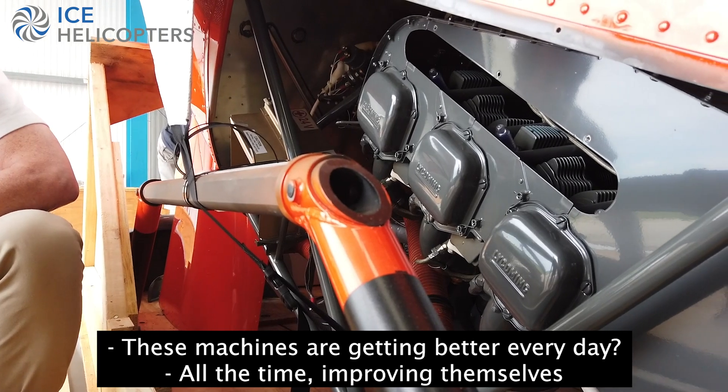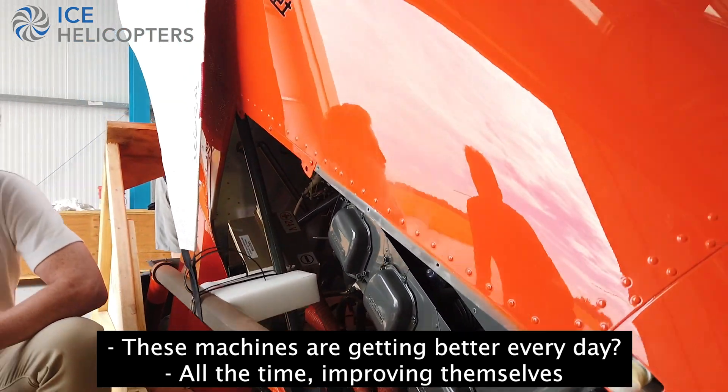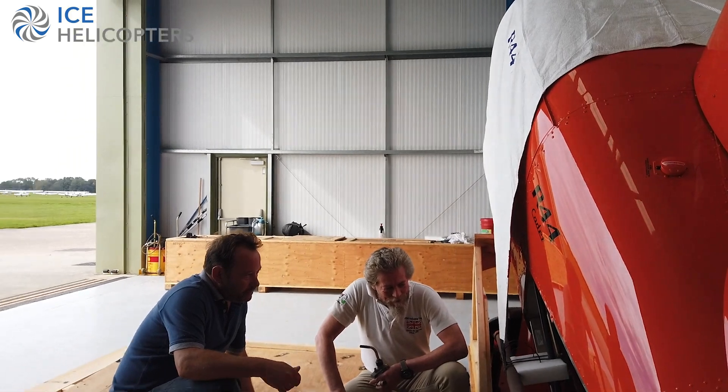So these machines are getting better every day — improving all the time.